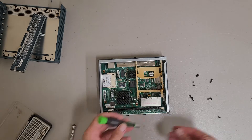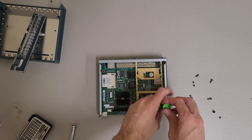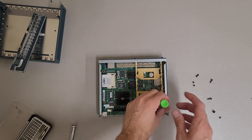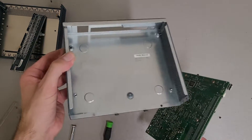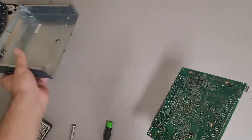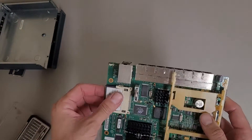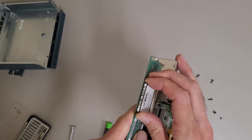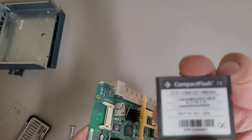It makes it worth a little bit more than scrap. We'll see what the capacity is — based on the part number it looks like 128 meg. Not much to see there, just metal housing. The CF card is confirmed 128 meg, Cisco branded.